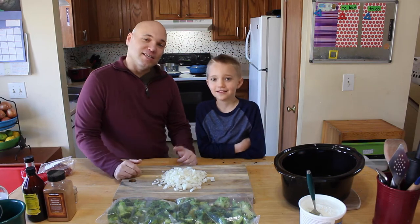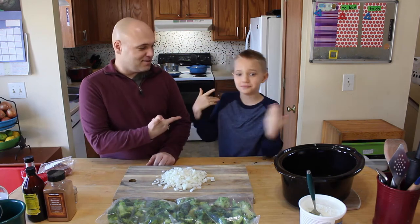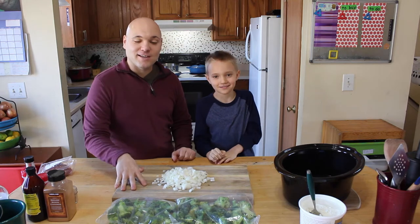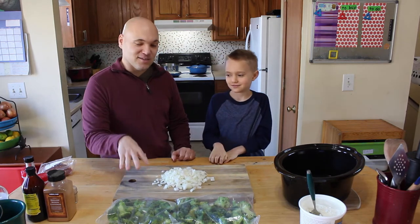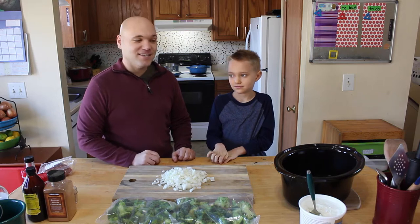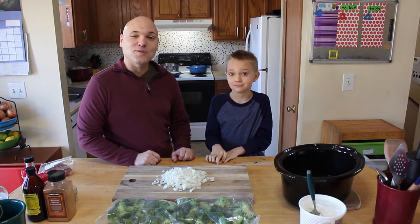What's up guys? It's GD cooking time. I'm G and I'm Dee. Today we're going to make beef and broccoli. Beef and broccoli is the first broccoli dish that I was ever actually able to get the kids to eat. And Gavin here used to actually request it.